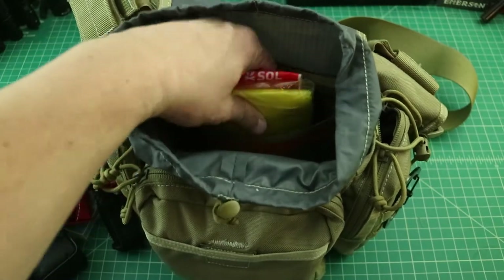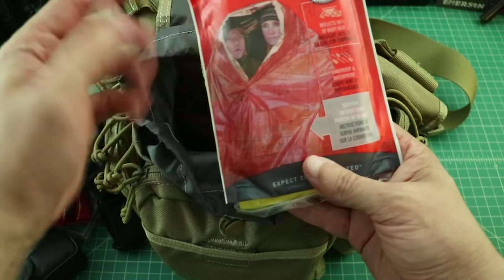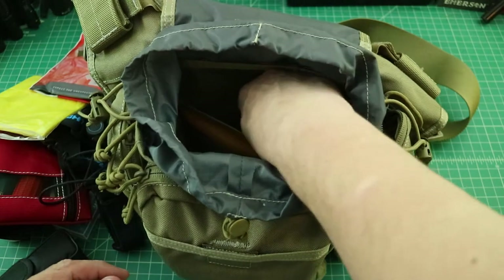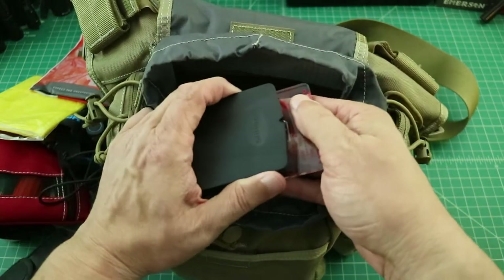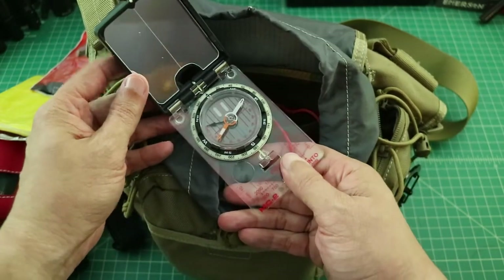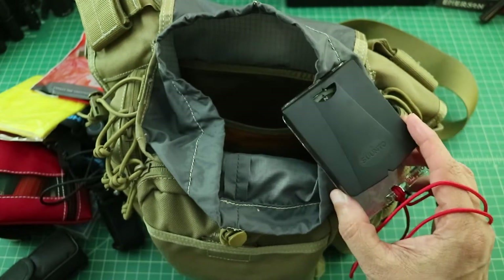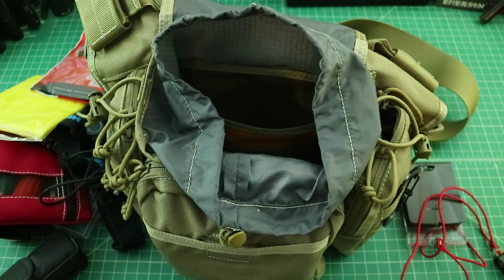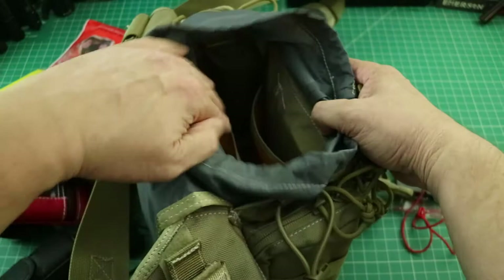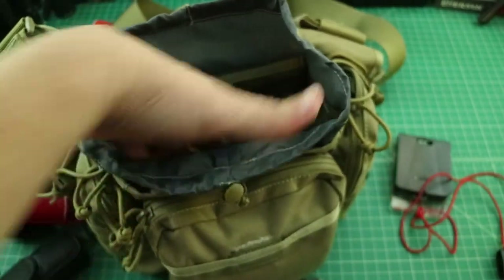In the back of this bag there's a pocket where I have a poncho and a survival blanket — a little bit nicer than the dollar store ones. And then I have a Suunto Global Compass. I actually bought this years ago for a trip to the Philippines, so I could do a little navigation while I was there. And you can see there's another pocket on the other side as well.